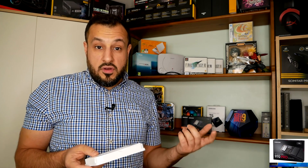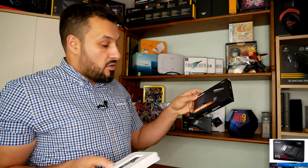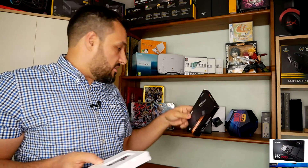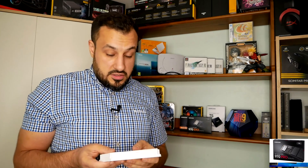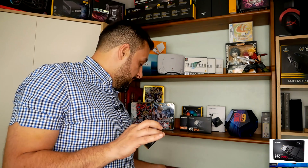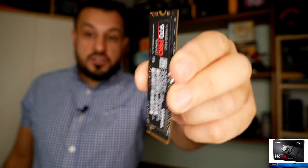I have Samsung Magician installed on one of my machines running the normal 850 EVO SSD. That's a decent SSD — it's quite fast and made a huge improvement to a five-year-old computer. But these new ones are supposed to be much faster.